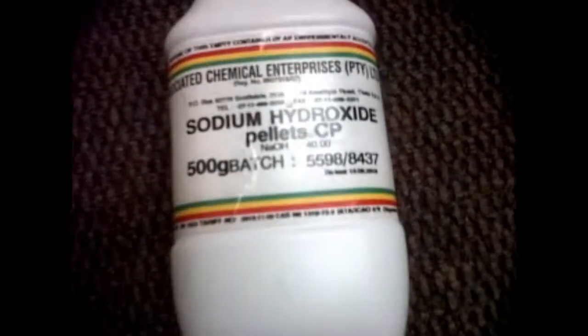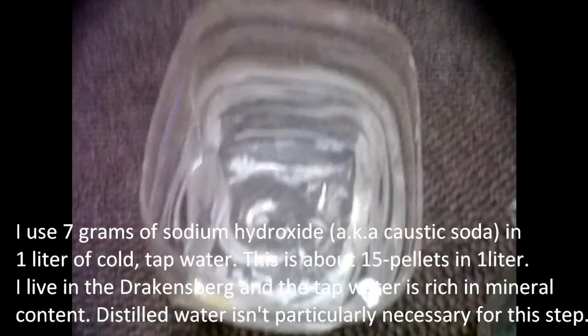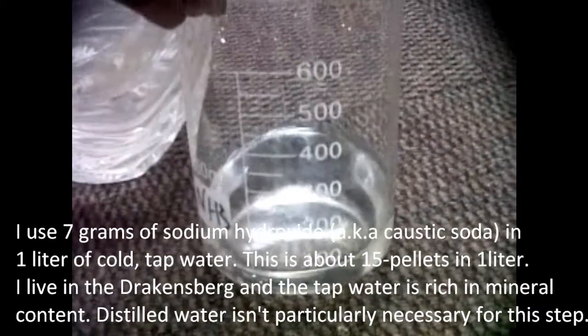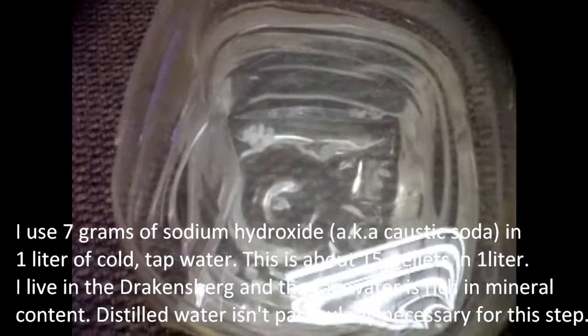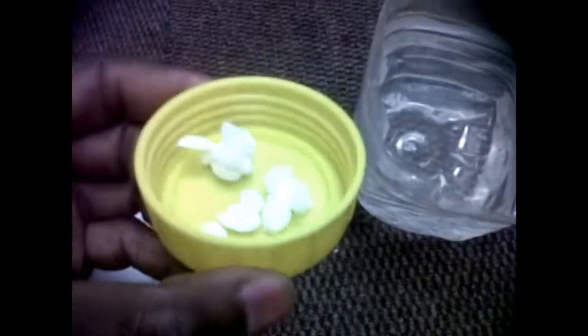Step 7: develop the image. I used 7 grams of sodium hydroxide — also known as caustic soda — in 1 litre of cold tap water. This is about 15 pellets in 1 litre of tap water. I live in the Drakensberg mountains; my tap water is rich in mineral content, so I guess distilled water isn't particularly necessary for this step.